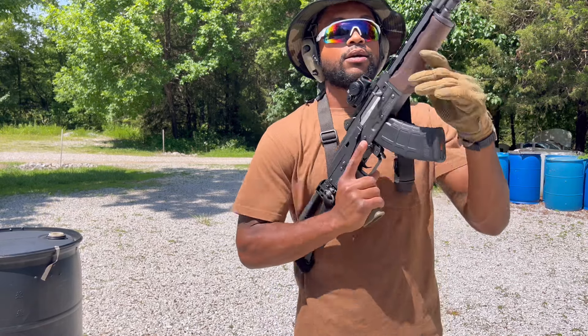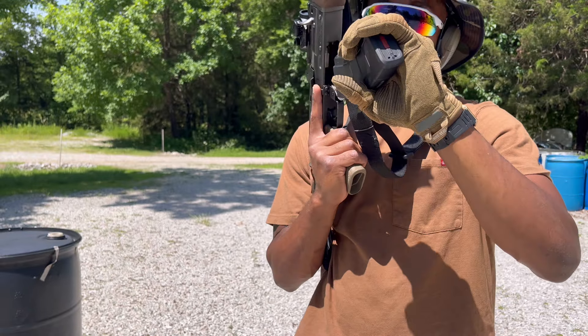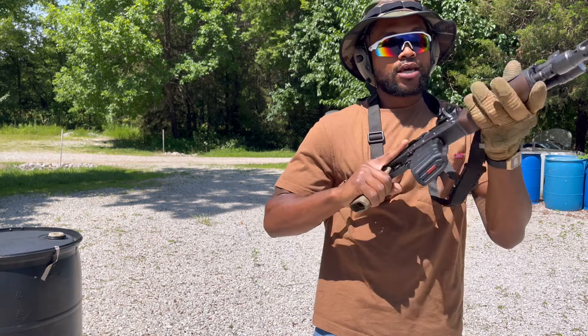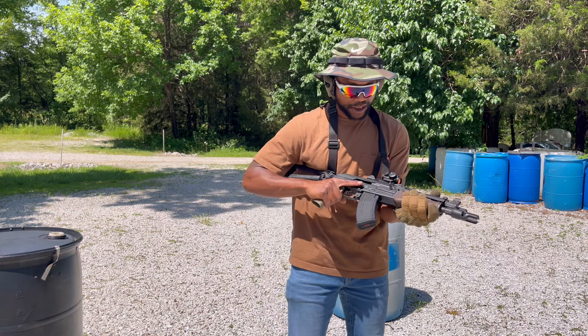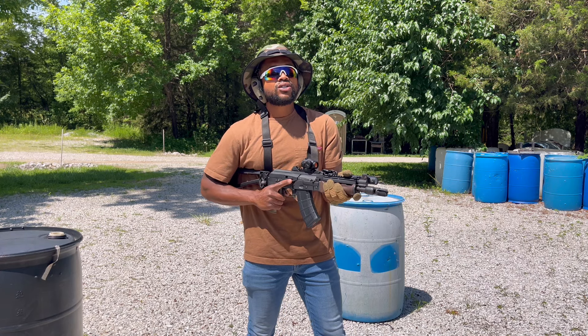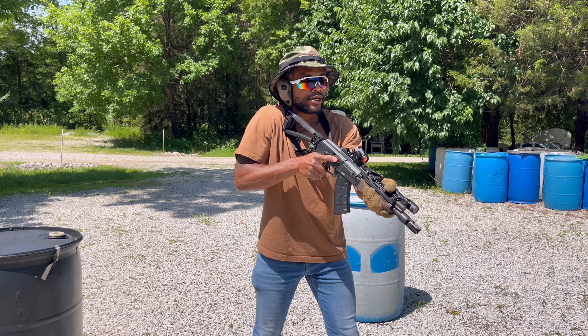We're going to switch it up for a sec — got to get some build drills in. Why not do it with the Wolf Performance MO? I got 20 rounds of this stuff. Got a fresh target up — I'll show y'all what that looks like at the end. We ought to be able to get three or four build drills in. Let's see if we can get them all in.